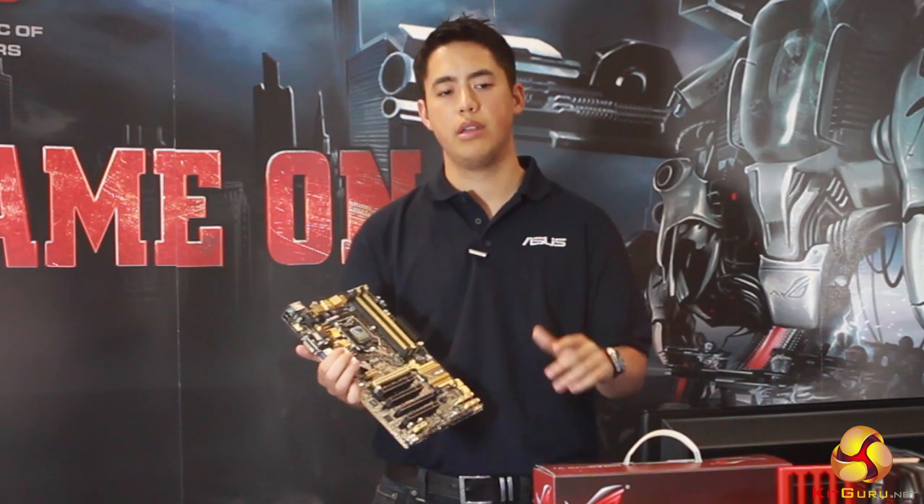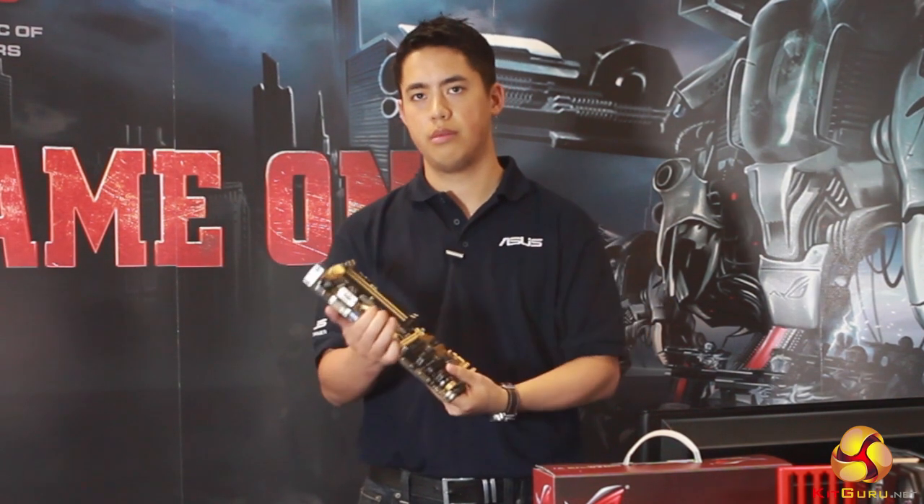We've also got track changes. So every time you make a change to the BIOS and save it, it'll actually track what you've changed, so you can go back and see what you've done.